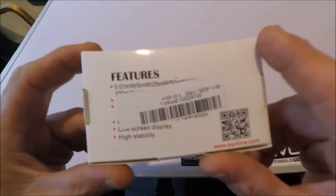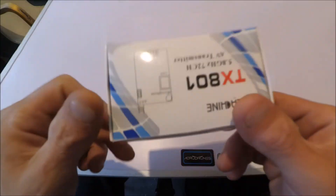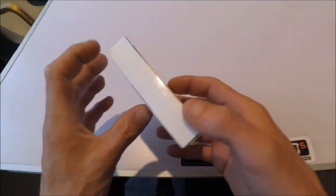Before I give it a little go, it's only a tenner and it's an RPSMA connector as well, which I've got some of already.